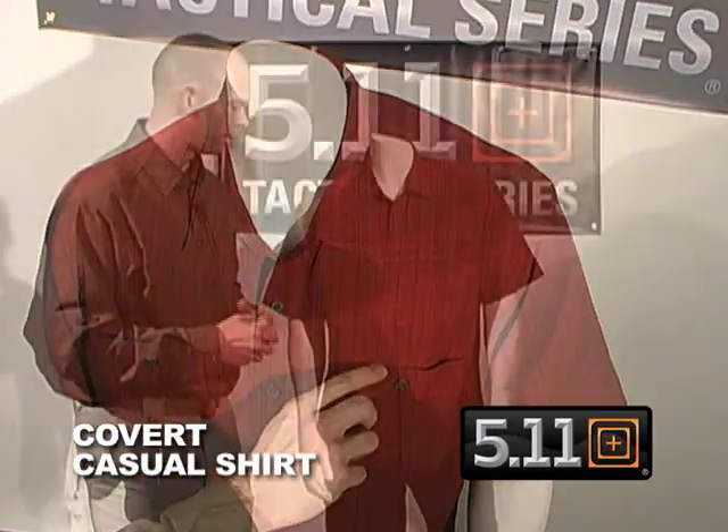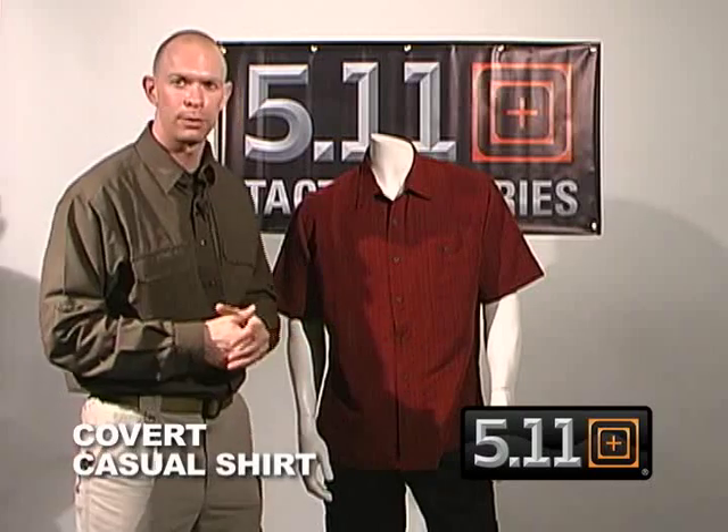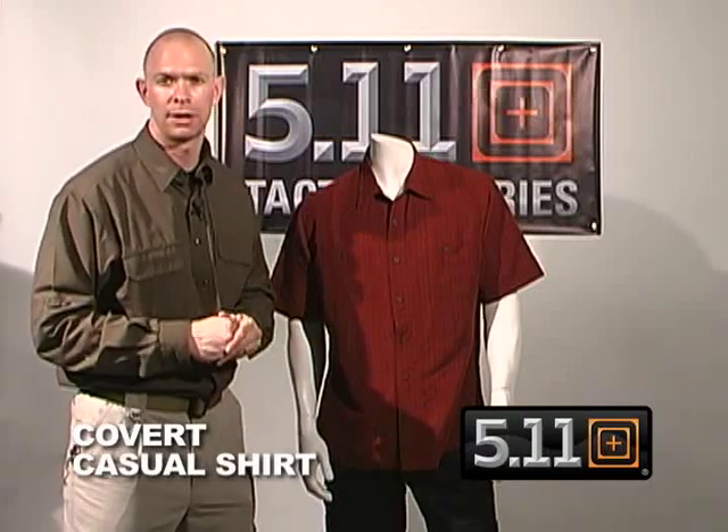Great for wearing on a Sunday afternoon or just covert throughout the week — for administrators, undercover guys, or anyone who might want to conceal something they're carrying.